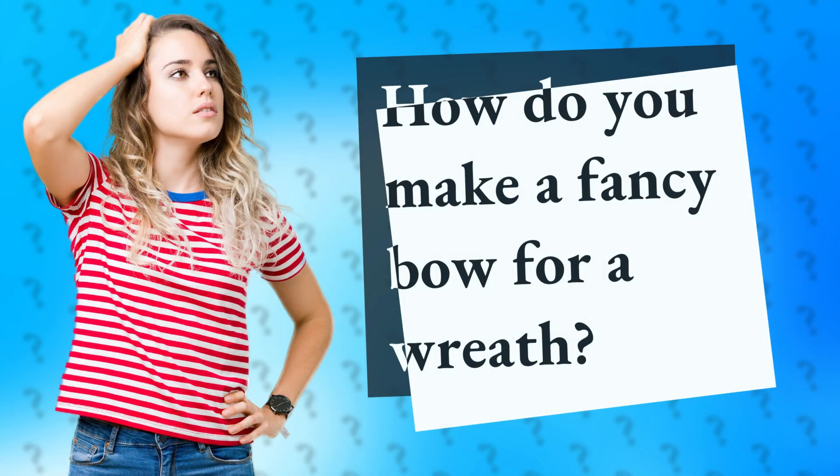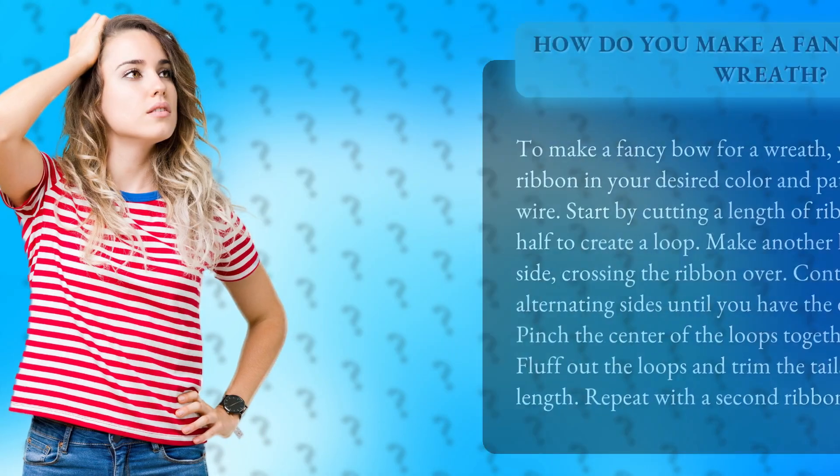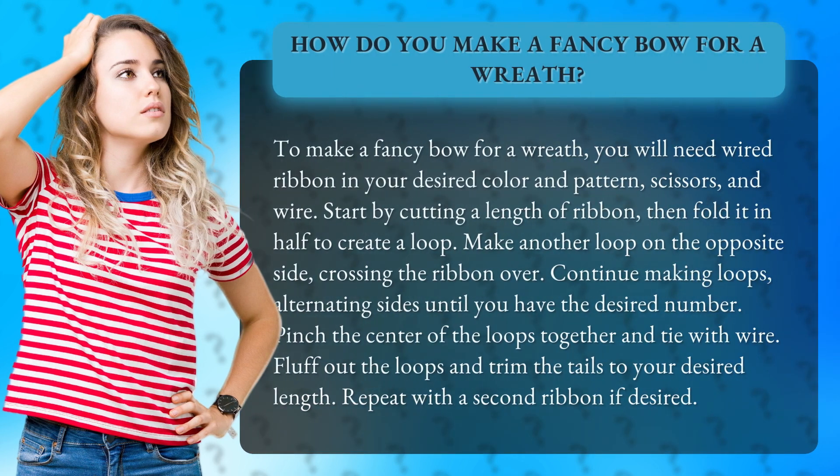To make a fancy bow for a wreath, you will need wired ribbon in your desired color and pattern, scissors, and wire.